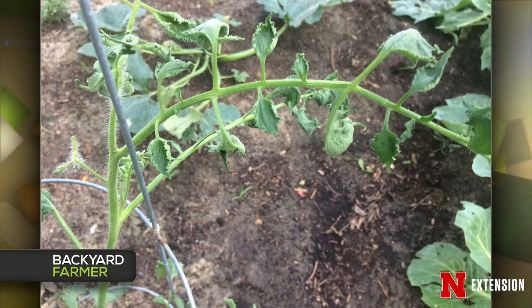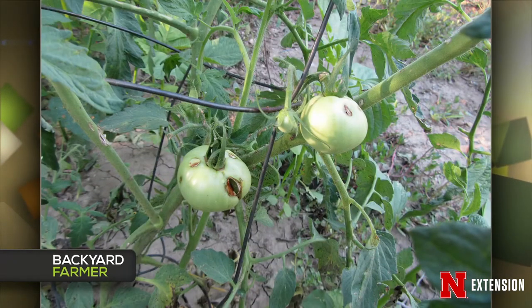If it's a virus, pull it out — there's nothing you can do about it, and you don't want to leave it in there. If it's herbicide, we can't tell you those tomatoes are safe to eat, so we say play it safe and get rid of it. Our recommendation is don't eat any tomatoes that were on the plant at the time a drift situation might have occurred.